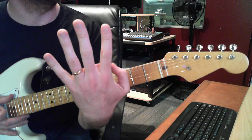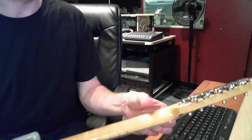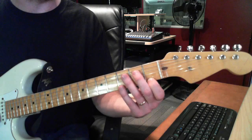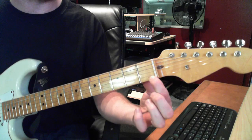When I ask you to fret a note, that means I want you to take your finger — this would be your first finger. This is my left hand: 1, 2, 3, 4, and the thumb is just your thumb. If I wanted you to fret on the high E string, take your finger, press your thumb against the back of the neck, hand hanging down, and try to get your fingertip to stand up — not lying down, but standing up — and you would just fret the note.